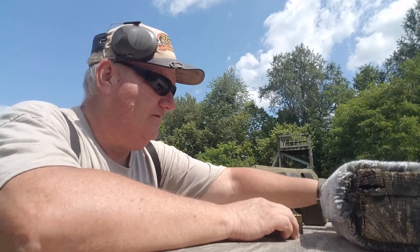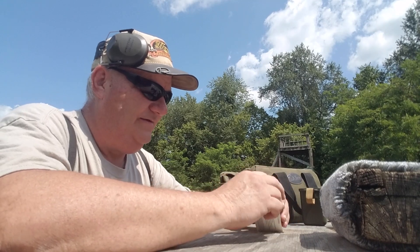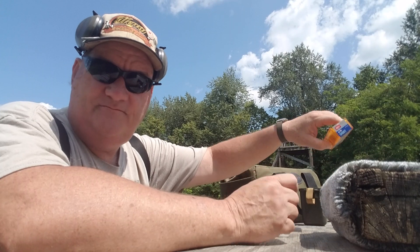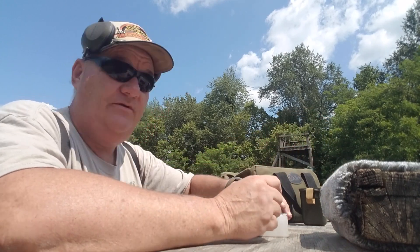How y'all doing this afternoon? This is your buddy George Jones over here at the Bergen Gun Range with my next installment on old guns. The old gun I got today is a pretty cool old gun.